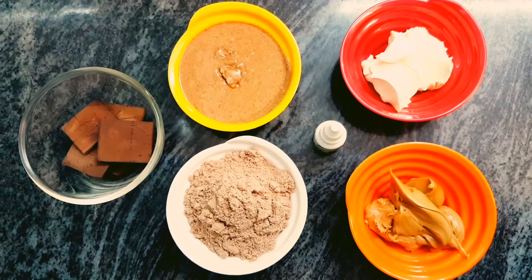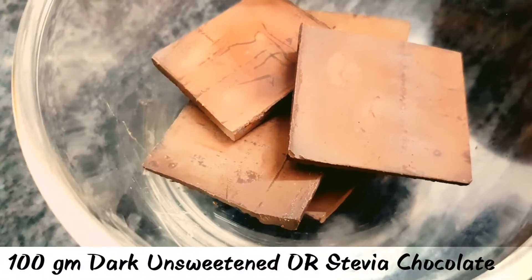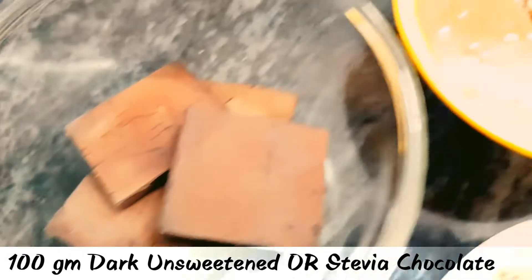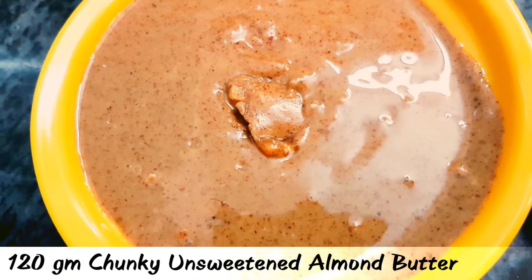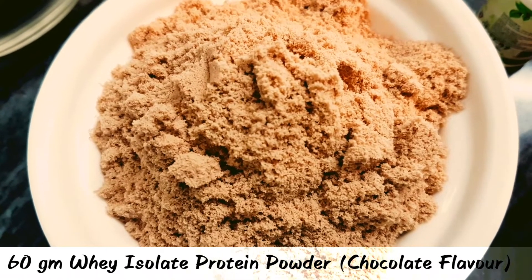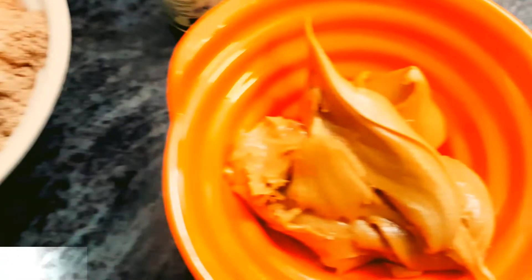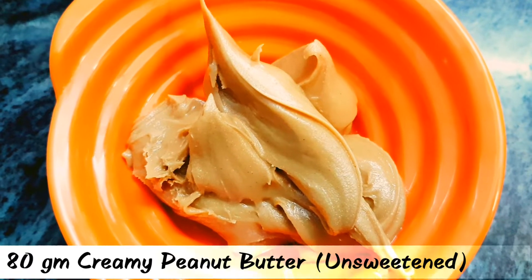So for chocolate truffles we require 100 grams of dark unsweetened chocolate. You can also take stevia sweetened chocolate. We also need 120 grams of chunky unsweetened almond butter, 60 grams of whey isolate protein — I have taken chocolate flavor, you can take any that you like. We also need 80 grams of creamy peanut butter, again unsweetened.